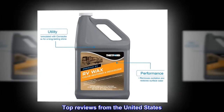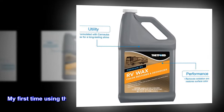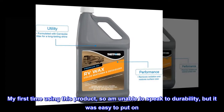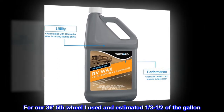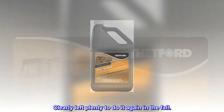Top reviews from the United States. Easy to use. My first time using this product, so I'm unable to speak to durability, but it was easy to put on. For our 36.5 T fifth wheel, I used an estimated one-third to one-half of the gallon, clearly leaving plenty to do it again in the fall.